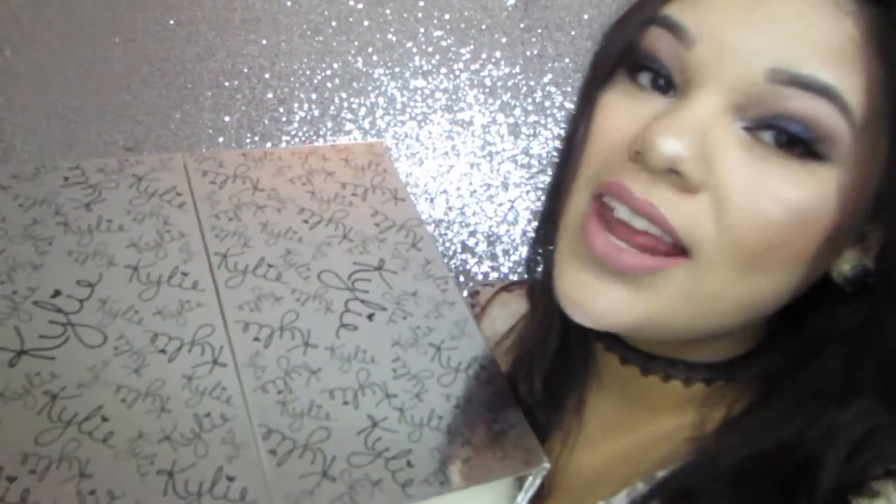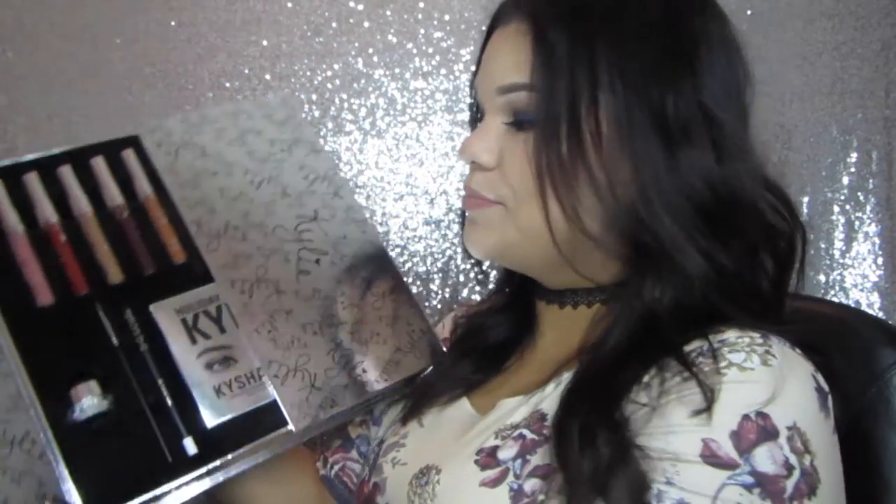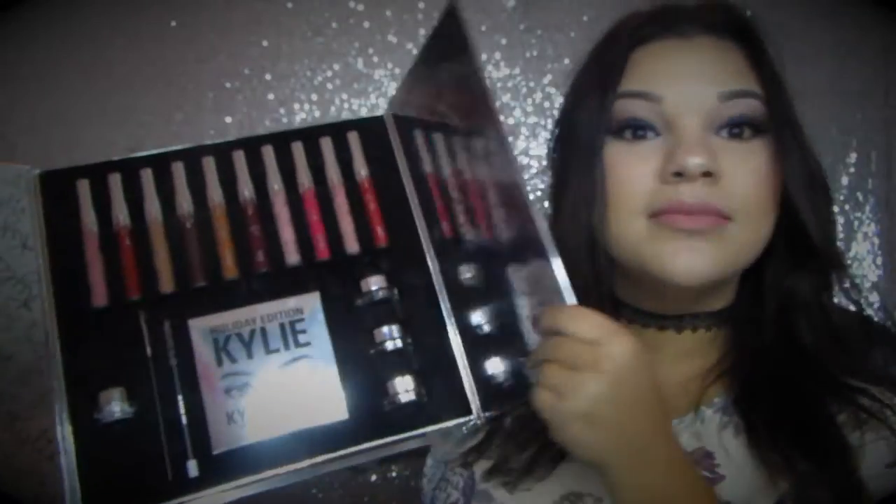Hey guys, today I'm going to be doing a Kylie Cosmetics thing. I don't know what she's saying, but that's okay because it's very nice. So let's open this and we're just going to take a look at this. Wow, oh my god. Beautiful. This is so nice.